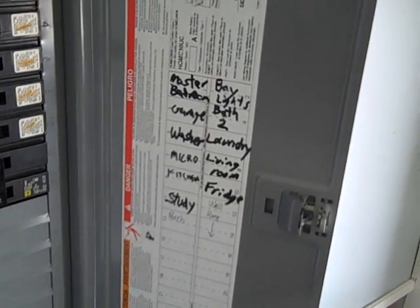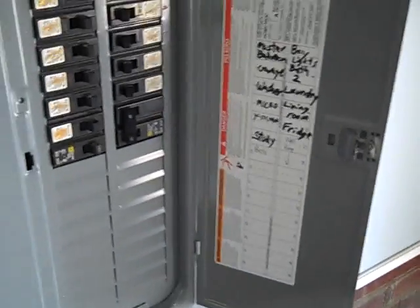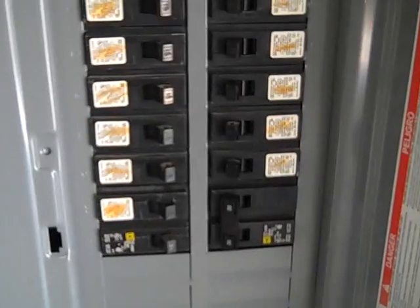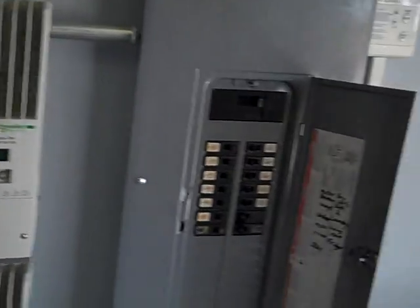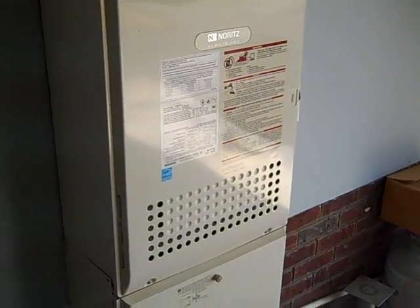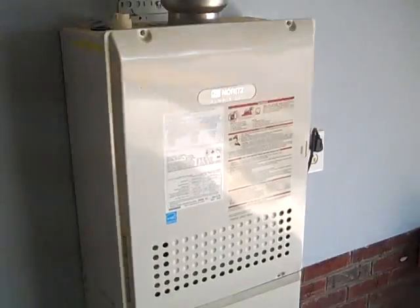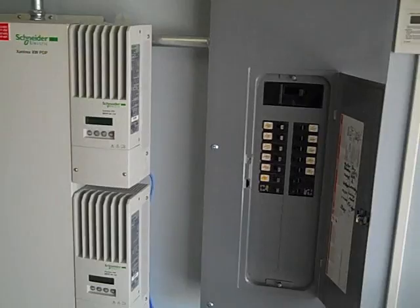Like all systems, there's a secure load panel with circuits critical to this site: well pump, laundry, lights throughout the house, microwave, kitchen circuits, computers, and office. We try to limit systems this size to about 12 circuits. The only 220-volt load we want running is the well pump, because other 220-volt loads put too much strain on the batteries. Adding propane on-demand for hot water means between the PV, the well pump, and the propane ignition, you've got hot and pressurized water covered.